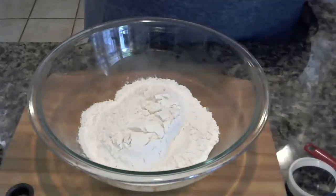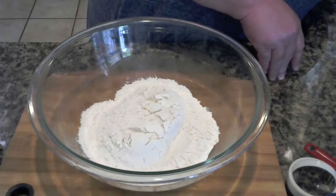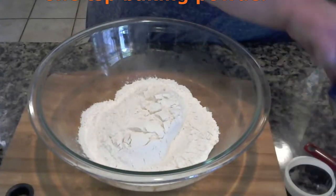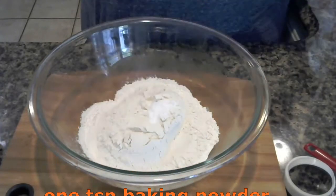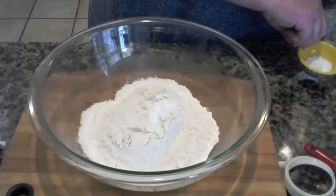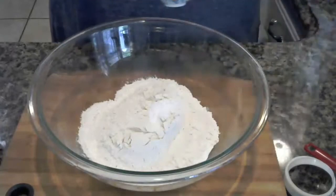Since I'm going to be doing mine with buttermilk, I am going to cut the baking powder down to a teaspoon. Then I'm going to use a fourth of a teaspoon of baking soda.